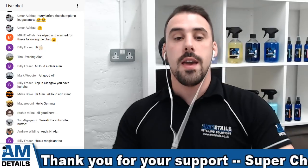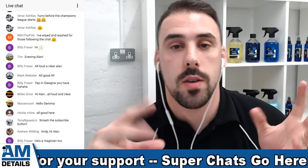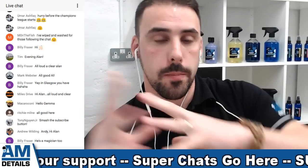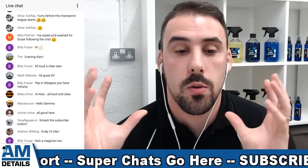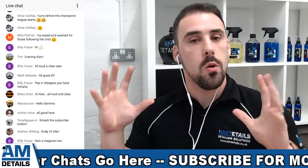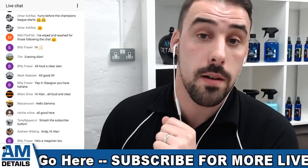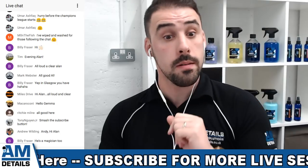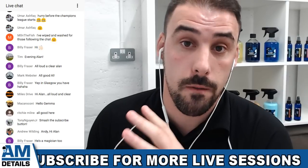So I'm going to take you guys through the AMDetails 5-step safe wash technique. We get asked it quite a lot - how do we wash cars here, why do we wash them in that way? So I'm just going to dive straight in. If you have a vehicle, remember this is how it's done at AMDetails - this is how we do it. But here at AMDetails, step number one: we pressure wash down the vehicle first.